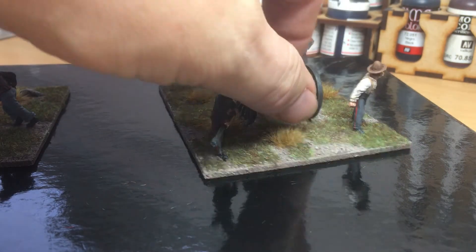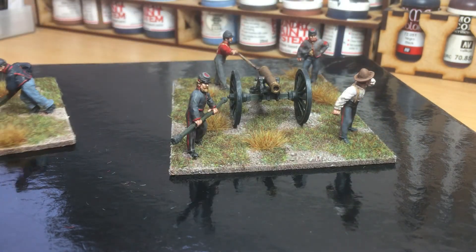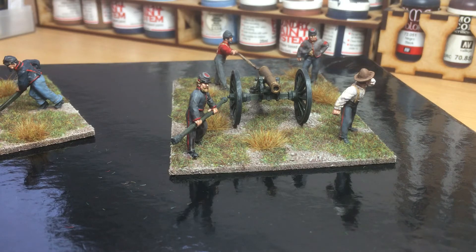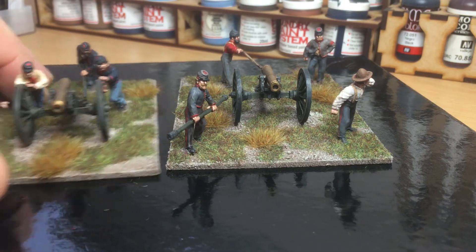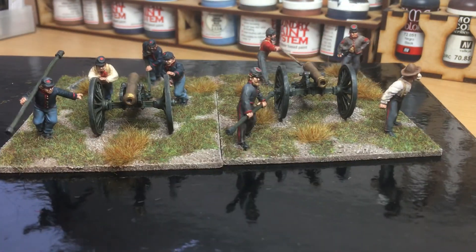As I mentioned before, I think I've got three guns and crews per side at the moment for the American Civil War, and I think that will do me for the American Civil War artillery for now. At the moment I'm just working on the French Napoleonic Hussars — the plastic ones — which I showed the horses in the last video, so I'm just slowly getting through them.